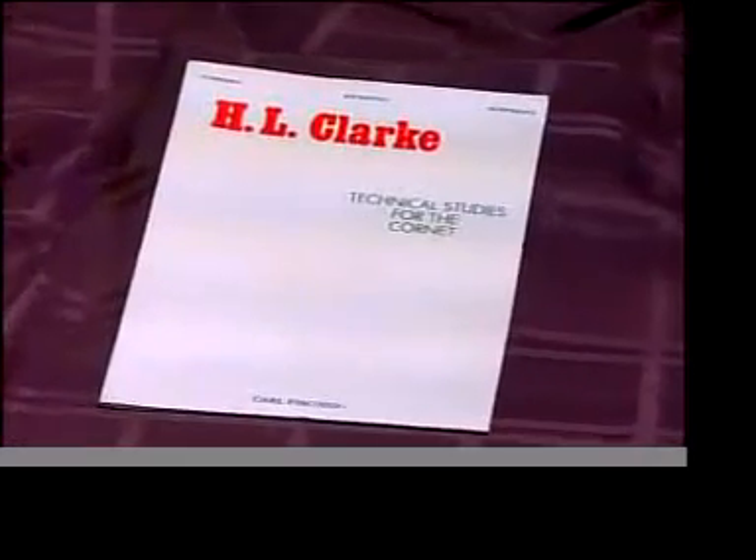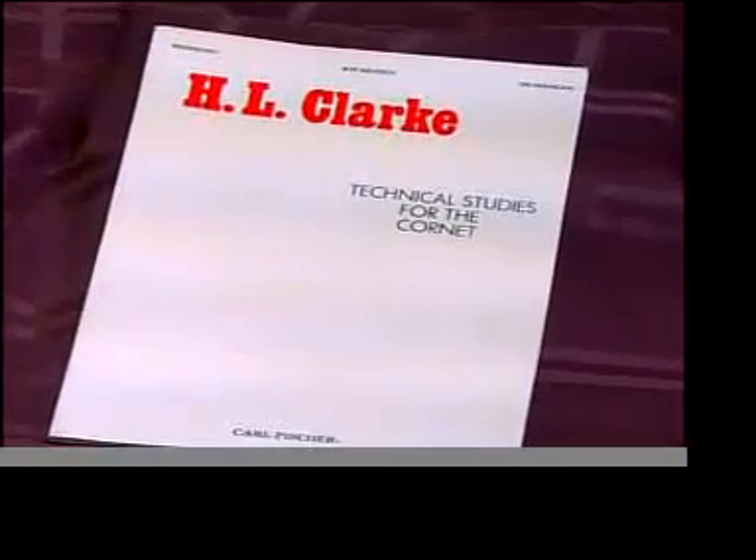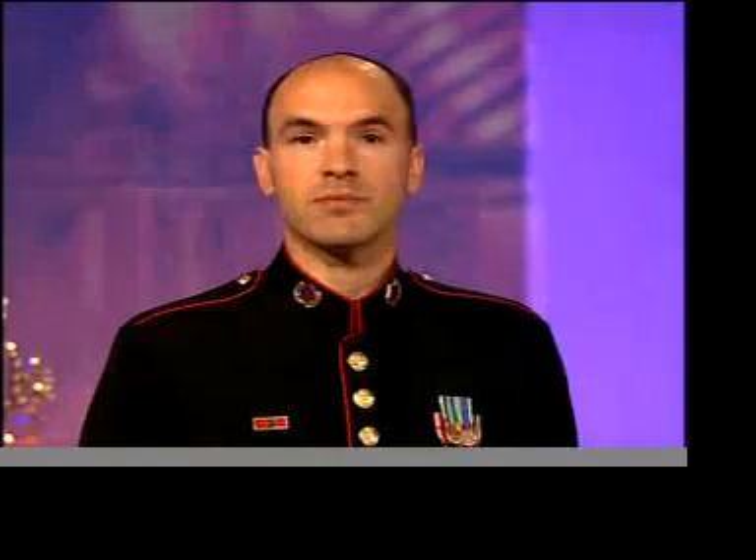Herbert L. Clark's Technical Studies for the Cornet is a book we highly recommend. The exercises in it can be used to work on many areas of your playing. Choose any of the first three studies, slurring them the first time and articulating the second. Your airflow should be the same whether you're slurring or tonguing.